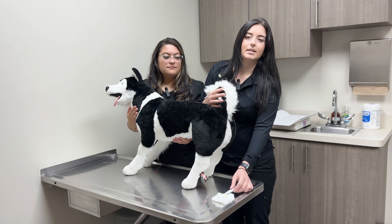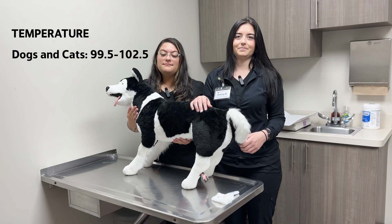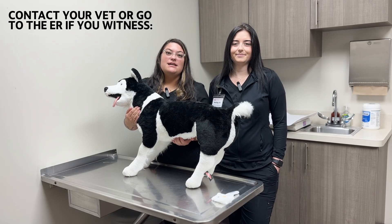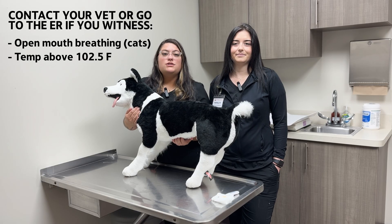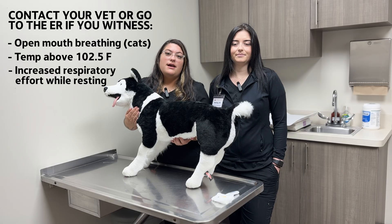Both dogs and cats' temperatures should fall between 99.5 and 102.5 degrees Fahrenheit. Contact your veterinarian or visit Central's ER if your pet is showing signs like open-mouth breathing in cats, a consistent temperature above 102.5 degrees Fahrenheit, or labored or increased respiratory effort while resting.